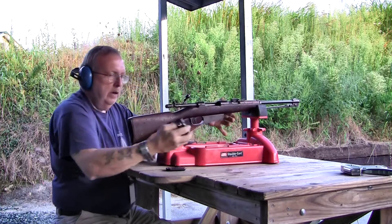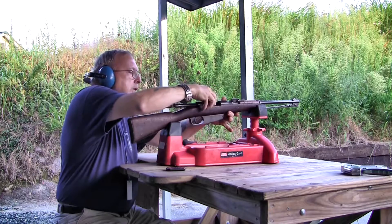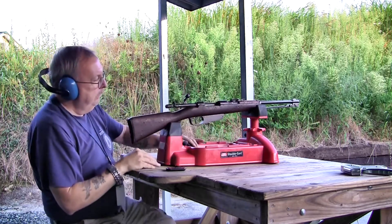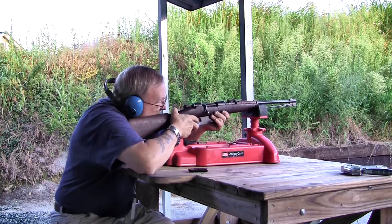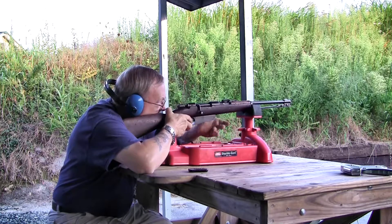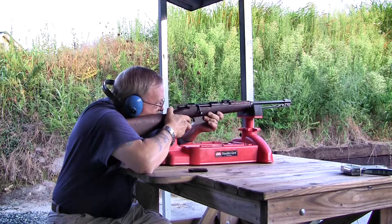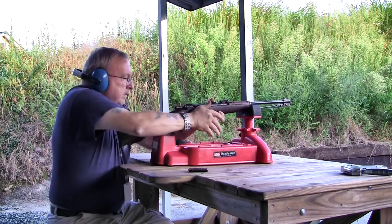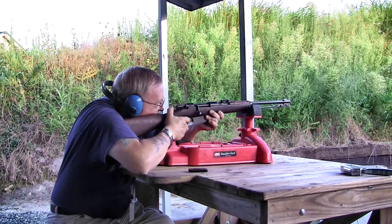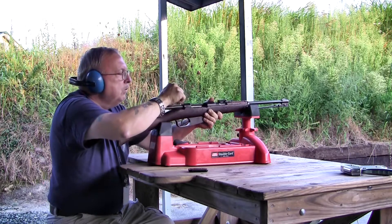We're kind of down to the bottom of the PPU ammo and I'm not going to buy any more. We've got three rounds of 123 grain soft-tip that I'm going to shoot through here. It makes a little bit of a larger boom than the other ones.